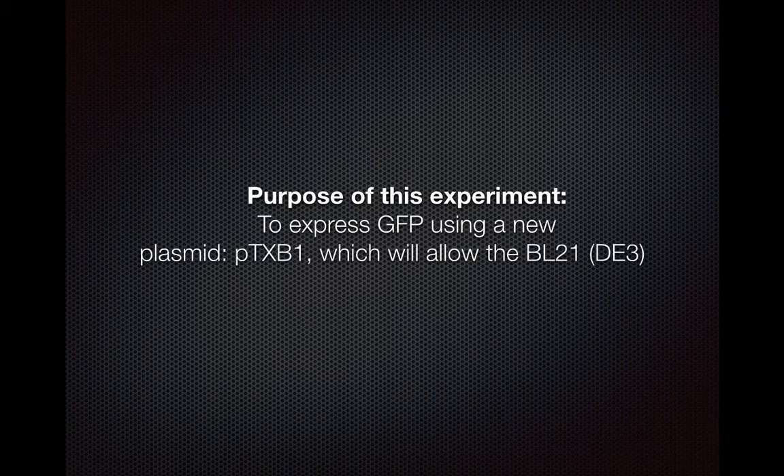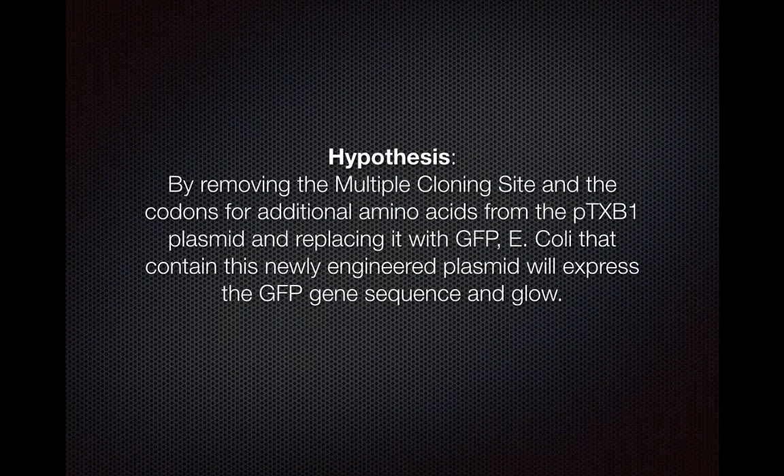The problem was that it would not glow. So my purpose of this experiment is to express GFP using a new plasmid, which is PTXB1, which should allow the BL21DE3 E. coli to glow with the expression of this GFP. I hypothesize that by removing the multiple cloning site and the codons for additional amino acids from the PTXB1 plasmid and replacing it with GFP, E. coli containing this newly engineered plasmid will express the GFP gene sequence and glow.